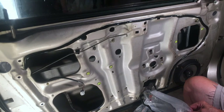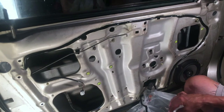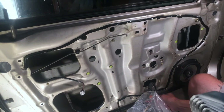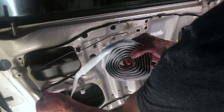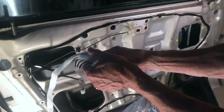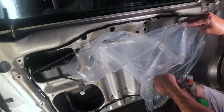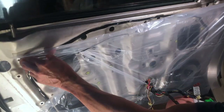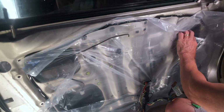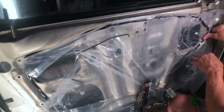This is what not to do - do not let that butyl tape contact the plastic if you can help it, because it sticks like crazy. Keep the plastic away from the tape until you're ready to stick it on. That was almost a disaster. I'm sure it's obvious, but this is my first time replacing a vapor barrier in its entirety - I've patched them before, but never replaced the whole barrier.